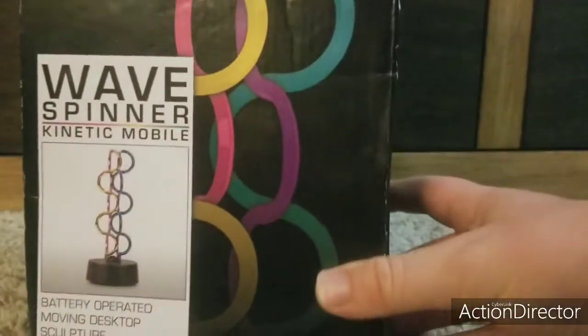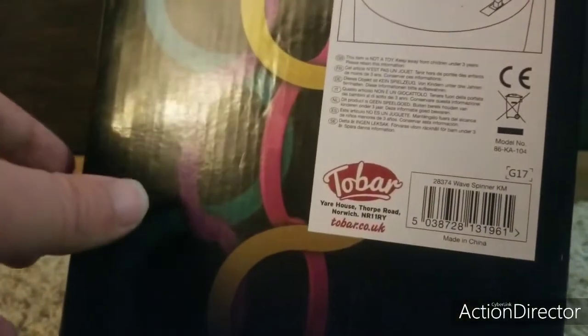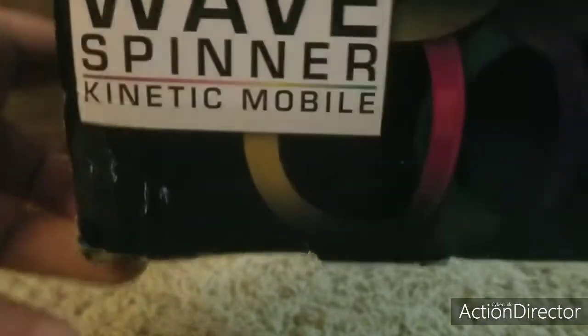Next up we have actually another Tobar Kinetic I got from eBay, which is actually the Wavespinner Kinetic — another Hawkins Bazaar Kinetic. Here's the front, back, side, other side, top, and the bottom. It does have it in different languages: I think the side might be French, the back is actually English, and the other side is actually German — or maybe Hungarian, I don't know. This is the most common formed Kinetic of all time. Battery operated moving desk sculpture. This is found in the UK — Sam has a box to it.